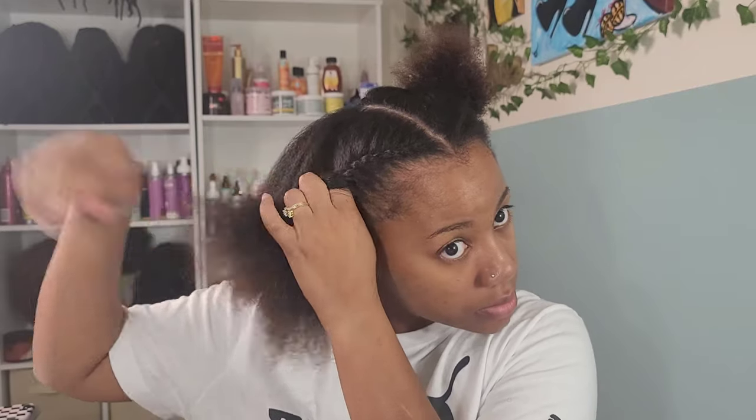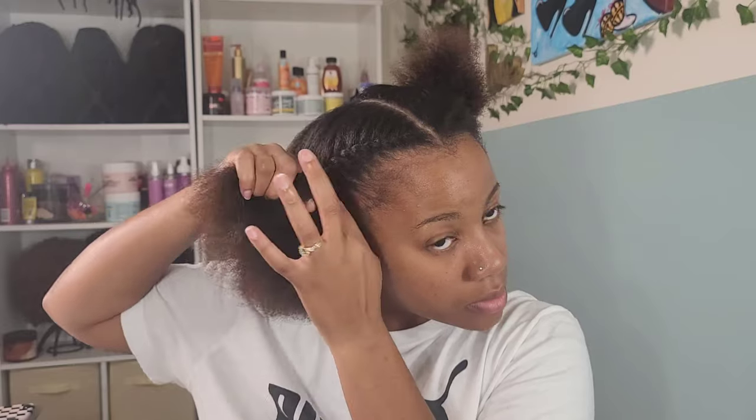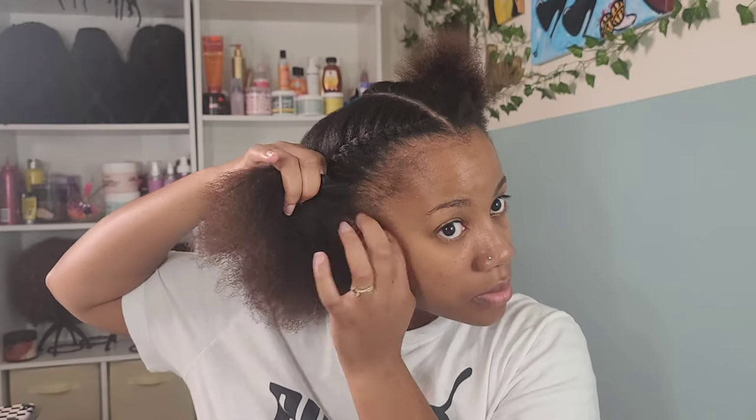I'm going to put some flat twists in because like I said it's late at night. I am not about to finish this tonight. So the next morning we're going to take out these flat twists and get into flat ironing and trimming the ends.